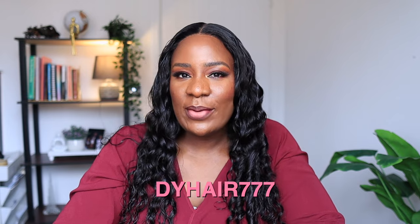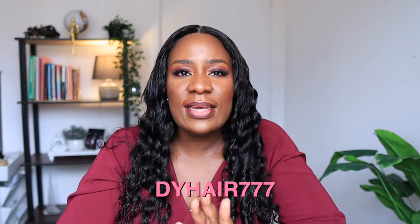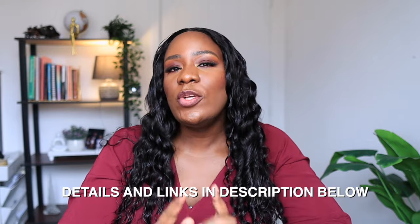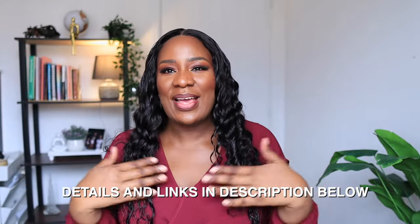That's it for this week! Let me know in the comments what you think about this wig. The link and details will be in the description box. It's a five by five inch closure, loose deep wave, 22 inches — you can get it longer or shorter, but I like this length for my height. It's 100% human Cambodian hair, and I wore it without glue, so this is fully glueless. Thank you for watching and I'll see you in my next video, bye guys!